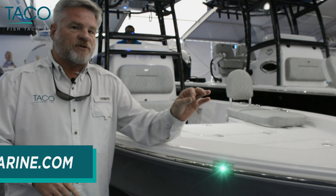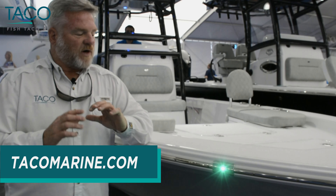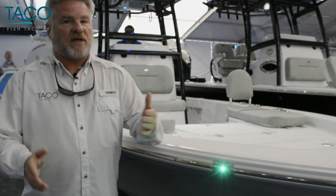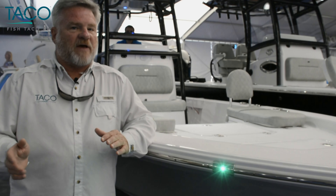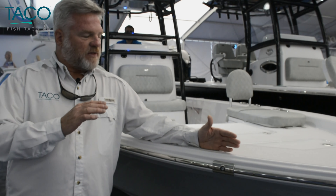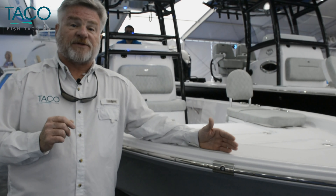These are all United States Coast Guard two nautical mile approved. It's got the blind that has the 112 and a half degree cutoff angle. We can help you exactly where to locate it on your boat so that it gives everything that you need for navigation purposes.